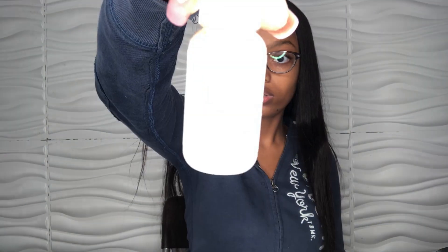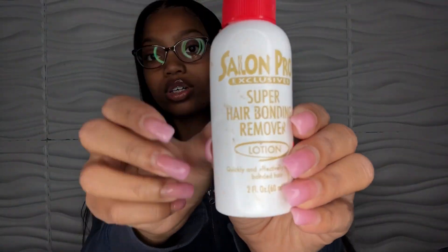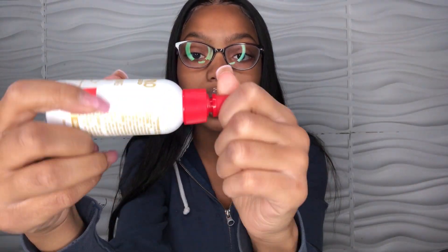So I use Bold Hold to lay down my wigs, but to take them off, I'm pretty sure this is literally just from the beauty supply store. It says super hair bonding remover and it's like a lotion — it comes out white. I'm going to put a little bit on my finger — that's what it looks like.